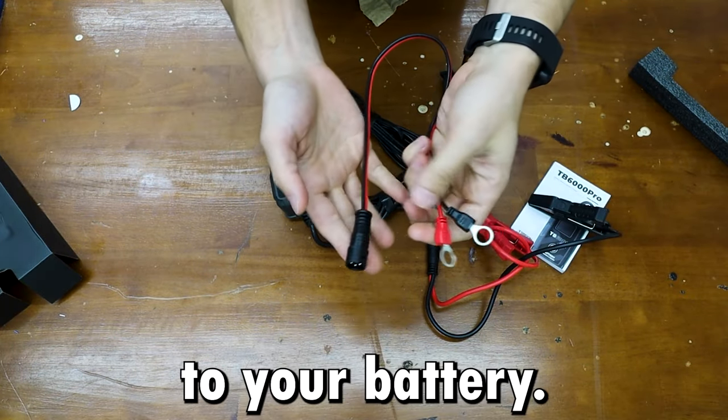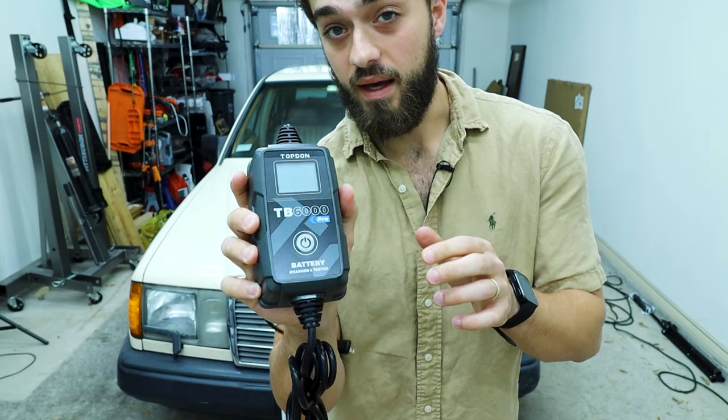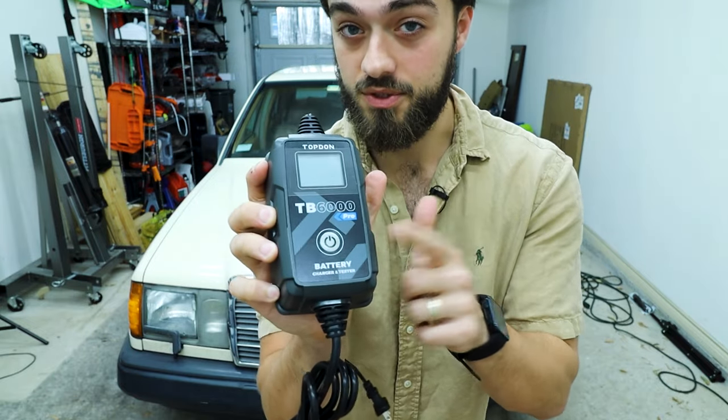You have the ability to hardwire this to your battery — you just pull it out just like that, then plug in the hardwire. At first glance this looks very simple, but there's a lot more to it.